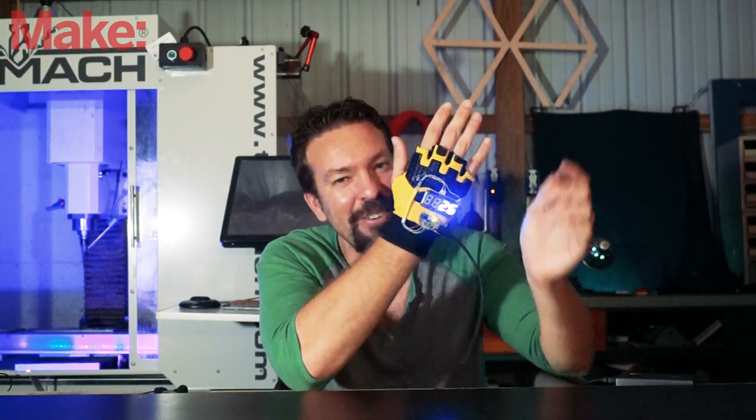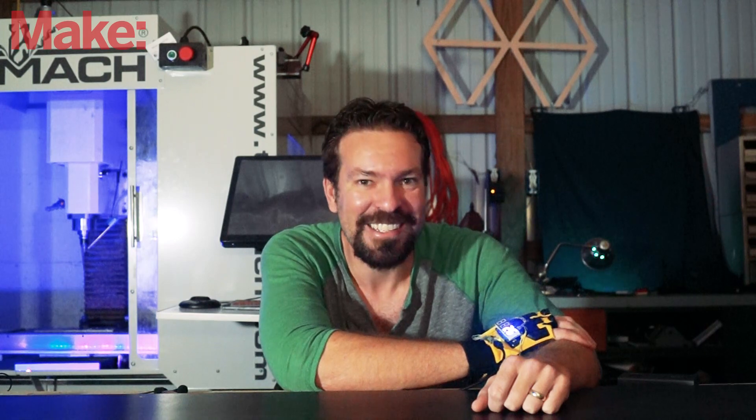I'm pretty happy with it the way it is, and I think Joel will enjoy it too. If you see him wandering around at World Maker Faire in New York, be sure to give him a high five and get this counter up as high as it goes. And if you make one of these on your own, bring it to Maker Faire — we'd love to see it, or just send me pictures. I'll see you next time.